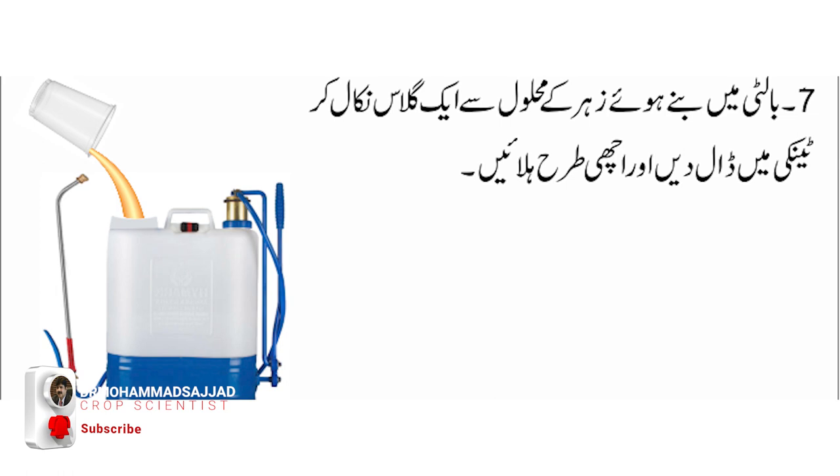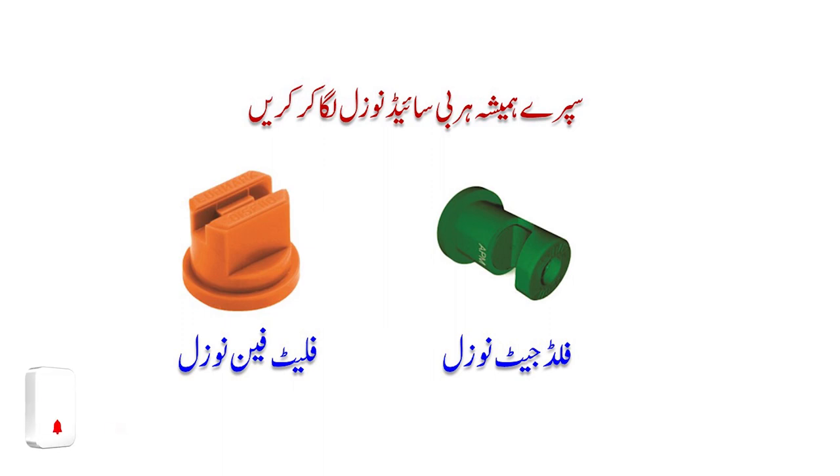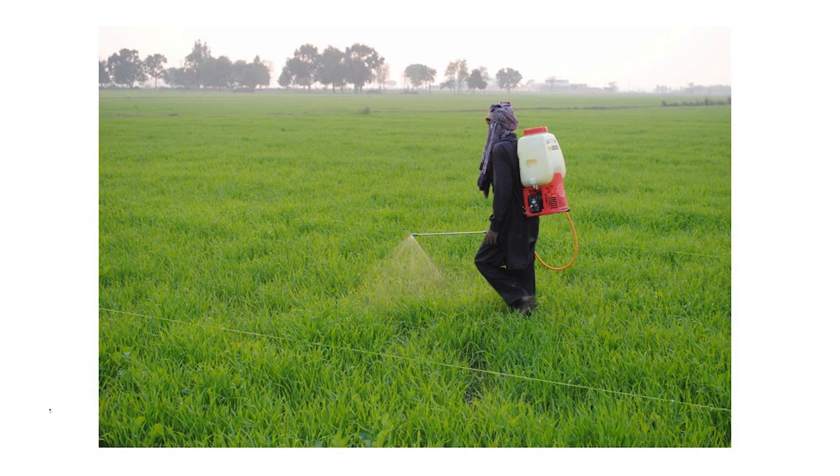ہلانے کے بعد اس میں باقی پانی ڈال کر اس کو فل کر لیں۔ 16 لٹر کی ٹینکی ہے تو اس میں ایک گلاس محلول ڈال لیں۔ اس کے بعد سپرے کریں پراپر نوزل سے، فلیٹ جیٹ یا فلیٹ نوزل سے، اور نوزل کو صحیح ہائٹ پر رکھ کے۔ ہلاتے ہوئے سپرے کریں، انشاءاللہ بہترین رزلٹ آئے گا۔